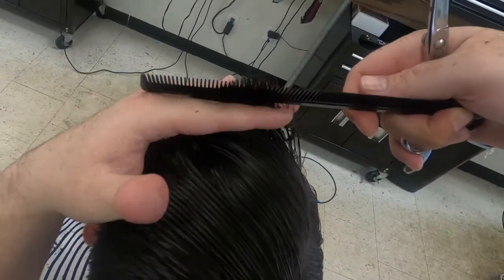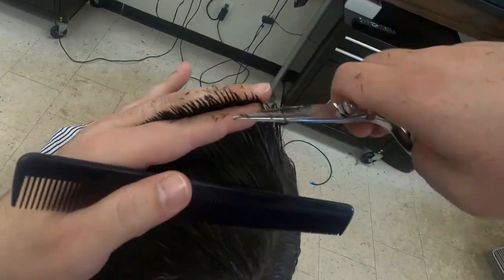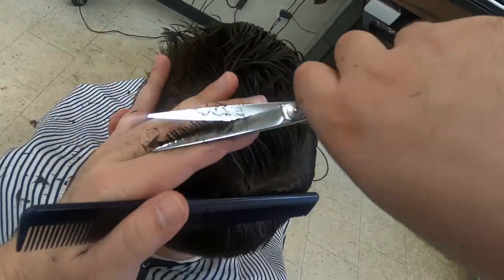After I finish removing length, I'll go through and cross-check the sections to make sure they're even. This is a great way to add texture to the hair as well, and it also helps remove any imperfections in the hairstyle.